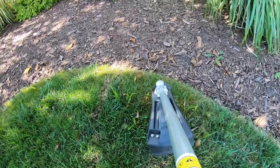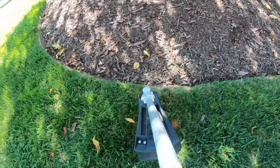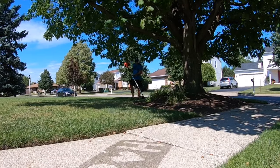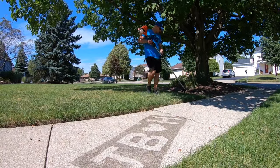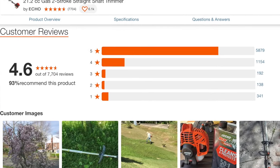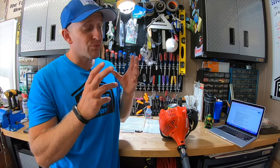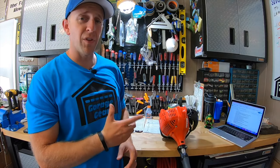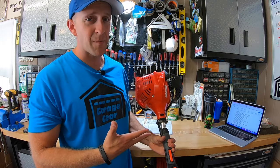The ECHO SRM-225 string trimmer is a durable, dependable, lightweight, easy-starting, powerful trimmer that makes many homeowners and landscape professionals happy. With over 7,000 reviews on the Home Depot website, it pulls a 4.6 out of 5 stars — that's really impressive. These trimmers come with a 5-year consumer warranty and a 2-year commercial warranty — a serious value for serious homeowners and landscape professionals.